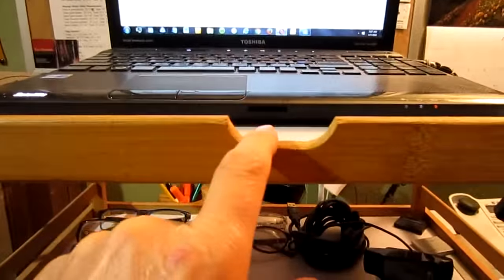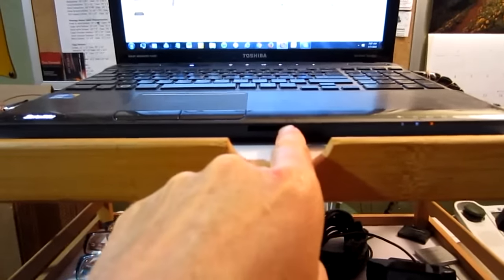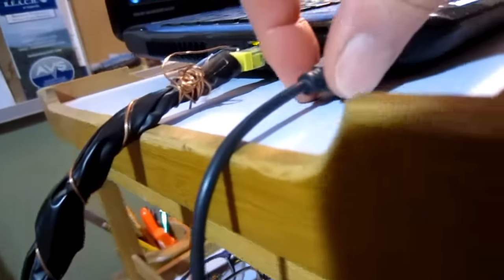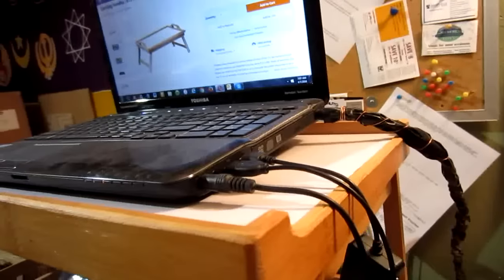I did some modifications here. This used to have something for a different computer plugging in, but you can see how I've cut out the sides — I cut out this piece of wood so that these plugs can go straight into the side of the computer. It wasn't that difficult to take a rasp and shave that down.